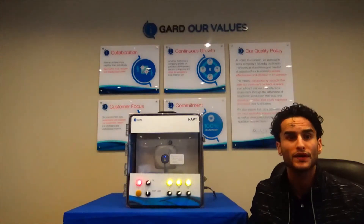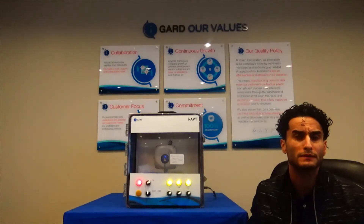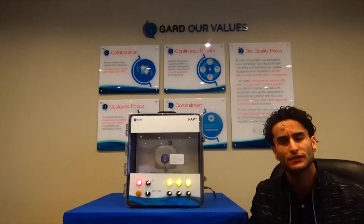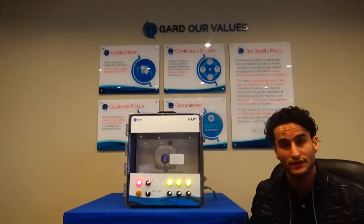The process of establishing an electrically safe work environment around equipment that has the capacity to become live is very important. Data from the Bureau of Labor Statistics indicates that 80% of fatal electrical injuries occur as a result of direct exposure. The iAVT is an effective tool to help reduce such incidents and keep your personnel safe.